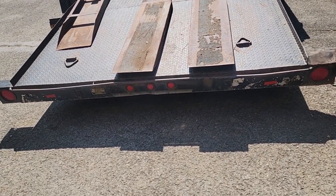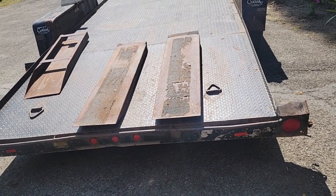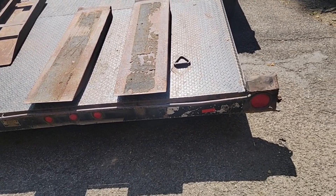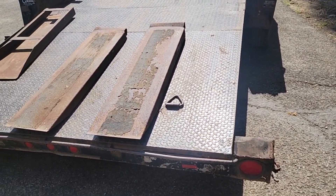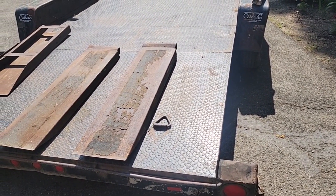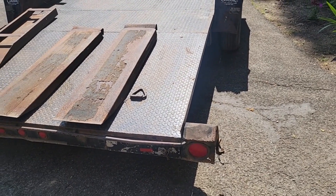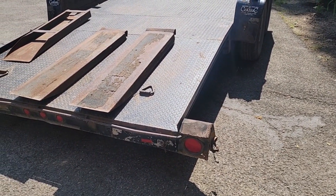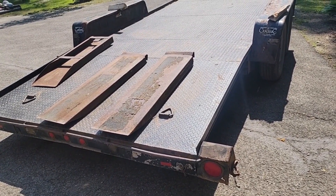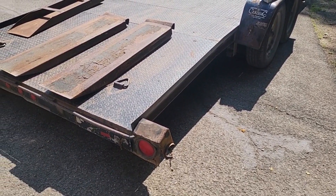Welcome back to the channel. We have a new project on hand — a 7 by 18 car trailer that I really like. I've had it a long time; it's a 2003. I didn't buy it new, I think it was on Craigslist at the time, a few towns over. The price was right, but it looked nicer back then. I use my equipment hard, sometimes abuse it, and this has seen better days. Let me show you what's going on.